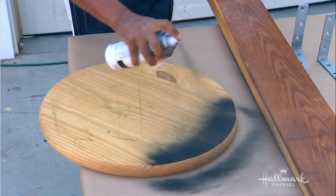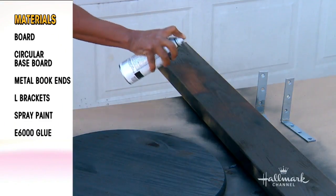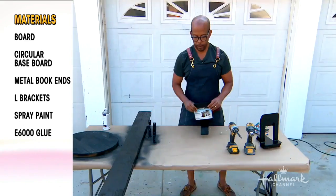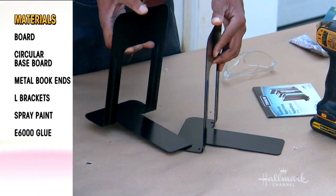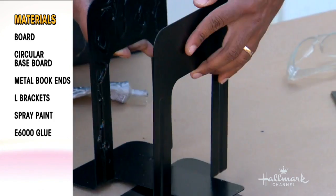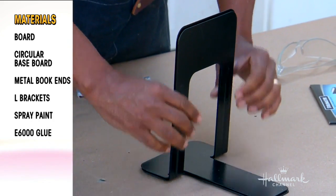A two-by-six board and a round tabletop like that — you get at the hardware store for $18. I got started earlier today. So what I did first: I painted everything black — the boards and the bookends — so I wouldn't have to paint afterwards. These come in a set of two, but using them individually wasn't strong enough, so I used E6000 glue and glued them together.